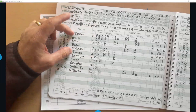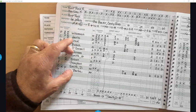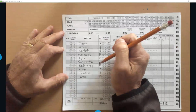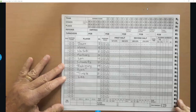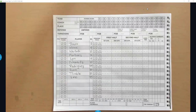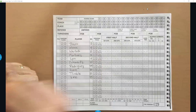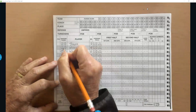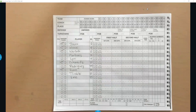I ask the coach beforehand — this should be done 10 minutes before, though in reality it's sometimes two or three minutes — who the starters will be. It's better if they mark the starters themselves so any error is on them, not the scorekeeper. So we'll mark one, two, three, four, five — those five players started.